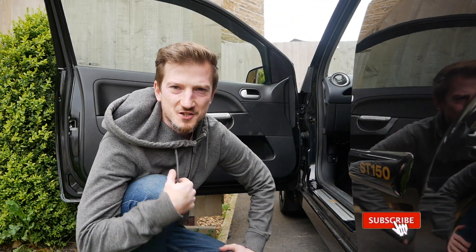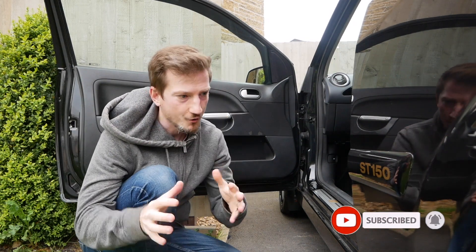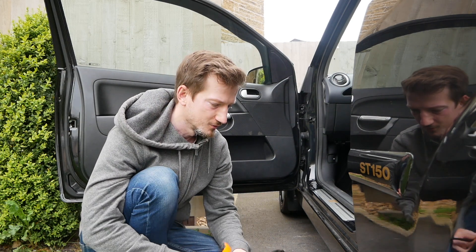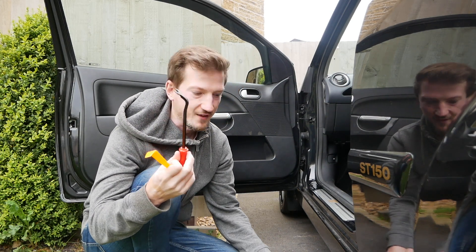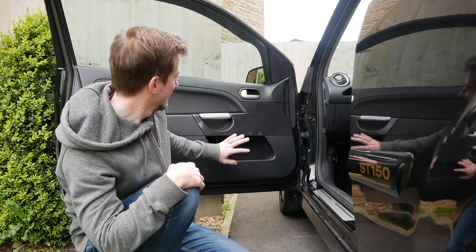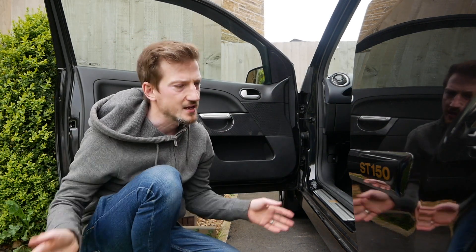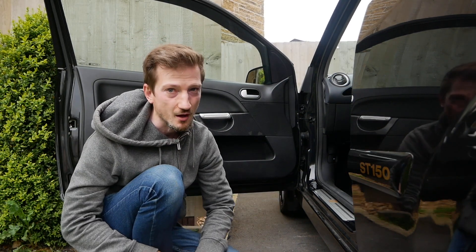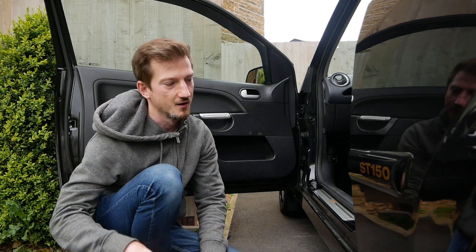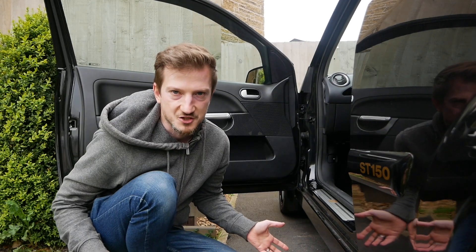Hello everyone, Andy here and welcome back to the channel — another video and another installment of mods on the ST. The reason I've got tools like this little pry tool and plug picker is because we're actually going to take off these door cards. Many months ago — actually about a year ago — I first mentioned on an update what I wanted to do with the interior.